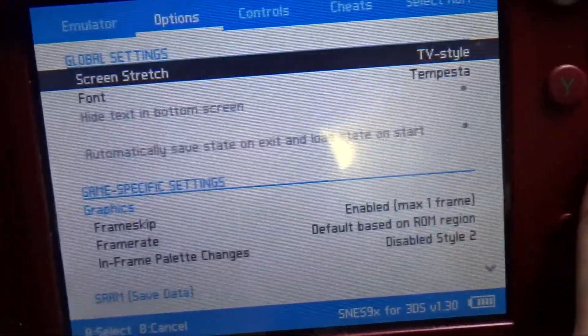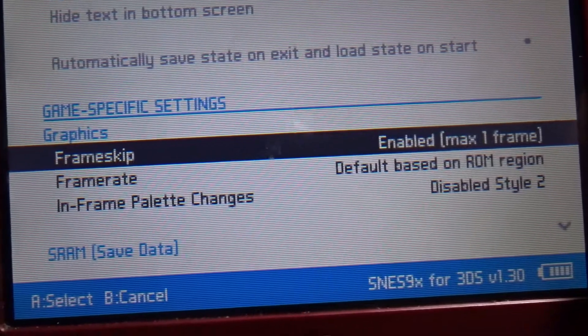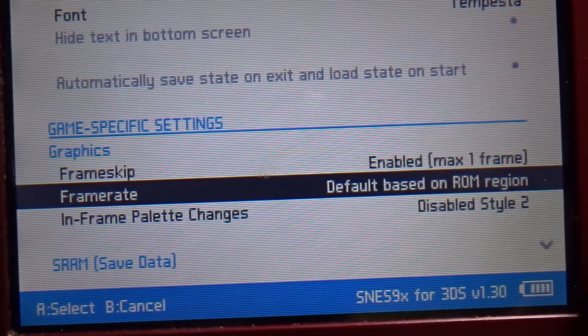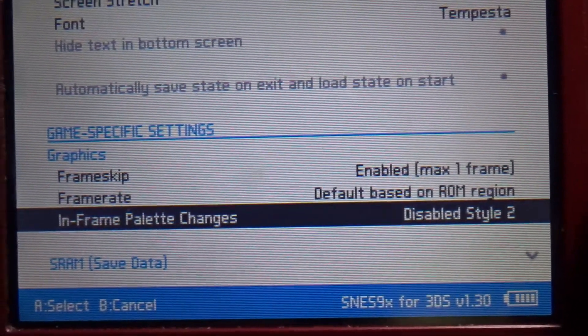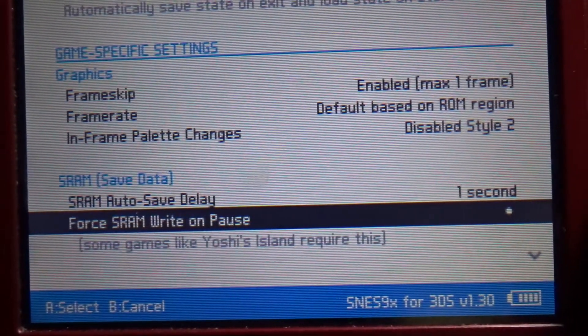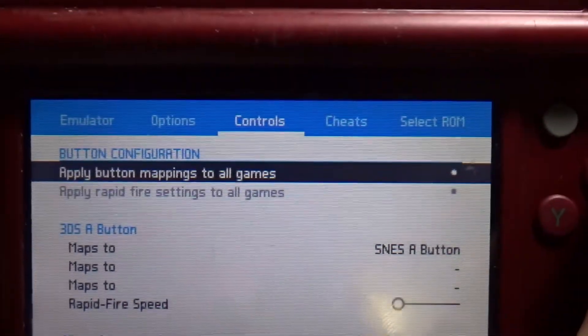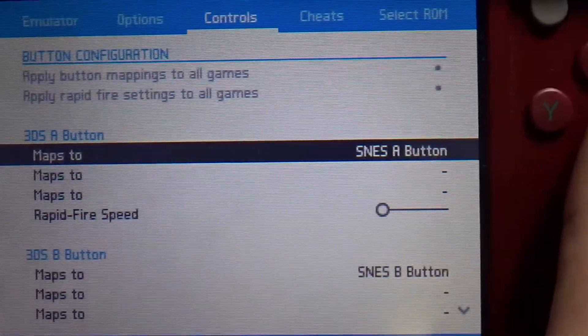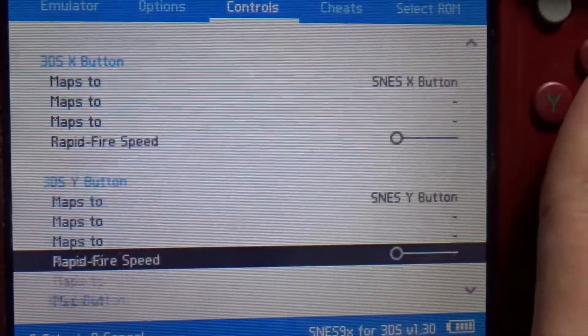In the options menu you can change the font, the frame skip, the frame rate, and the frame palette — which apparently changes the save data or whatever. There are other things I don't really care about, and you can change the button mapping for the controls, which is really cool. I'm glad they let you do it, but I'm not going to use it — I'm fine with the buttons the way they're laid out.